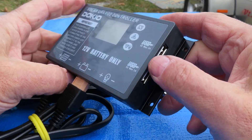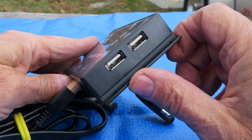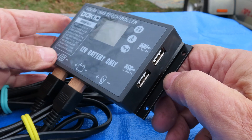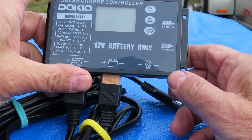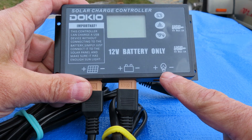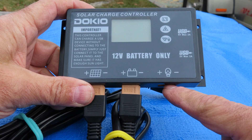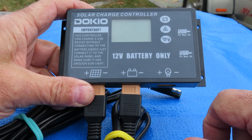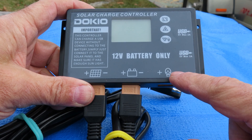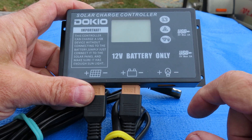This controller also has a 2-amp USB outlet, so you can hook a USB device to this. There's also another connector for string lights, which I guess Dokio sells. I don't have much interest in that and haven't tested the output capacity of it, but I could do that.